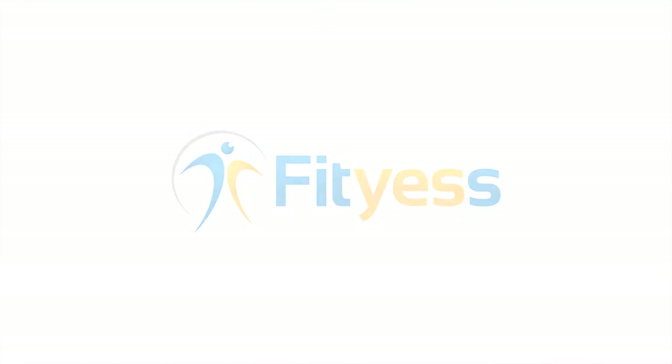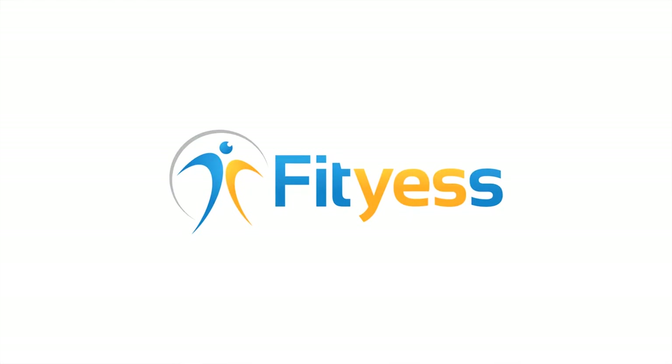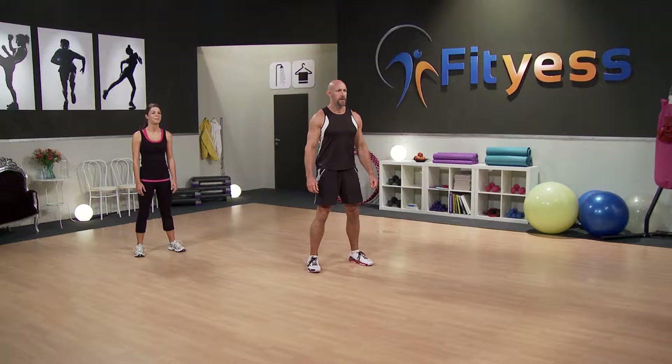We want that nice parallel thigh position. So if the ball's the right size, let's get going with the workout. Hello, and welcome to today's workout, which is the stability ball great balls of fire workout. I'm Patrick, and this is my assistant today, Michelle.